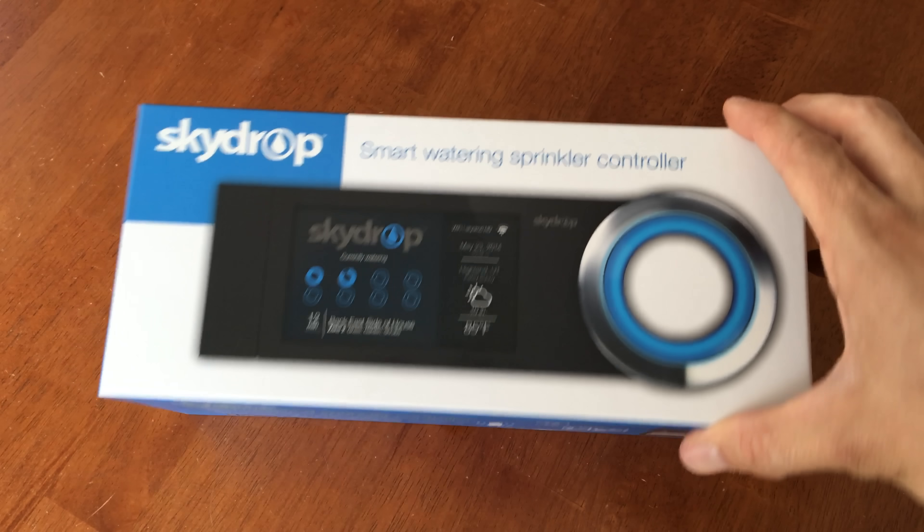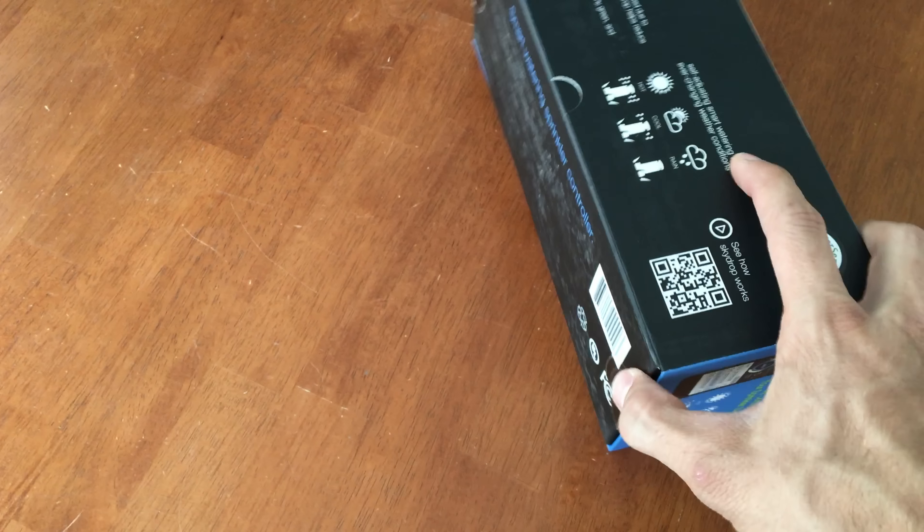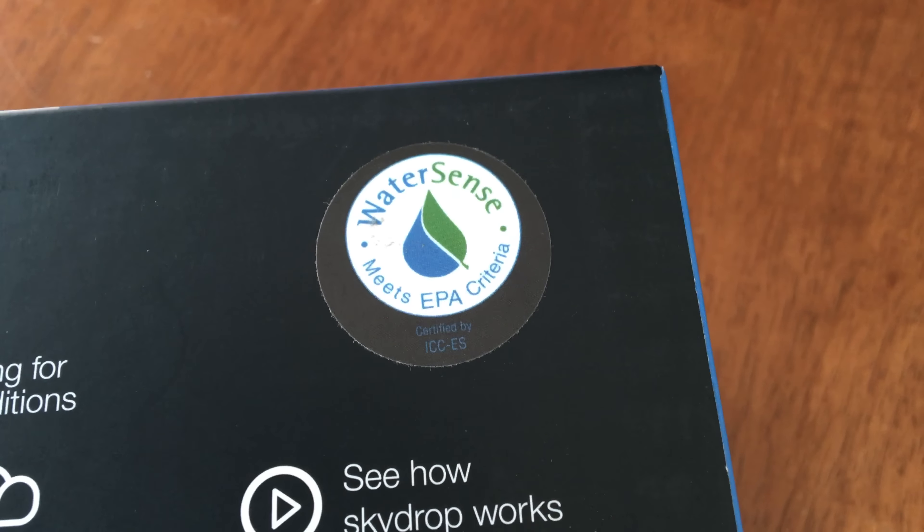The first thing I always look for in a smart sprinkler controller is if it's EPA WaterSense Certified. If it's WaterSense Certified, you may be able to get the sprinkler controller for free — there are that many rebates out there. In my county, they'll give me 50% of the cost of a smart sprinkler controller. They have someone come out to the house, look at the setup, make sure there's enough zones, then you buy one, show them the receipt, and so on. But for half off a semi-expensive device, it's quite worth it.